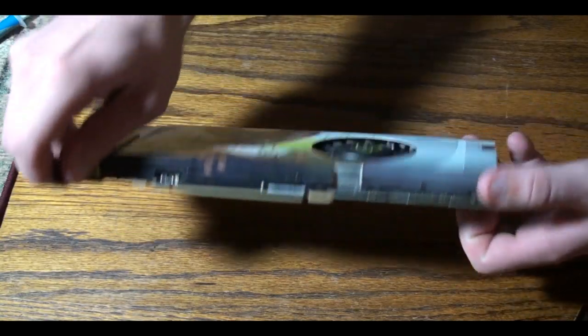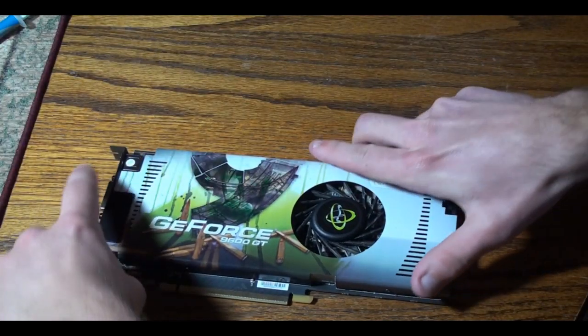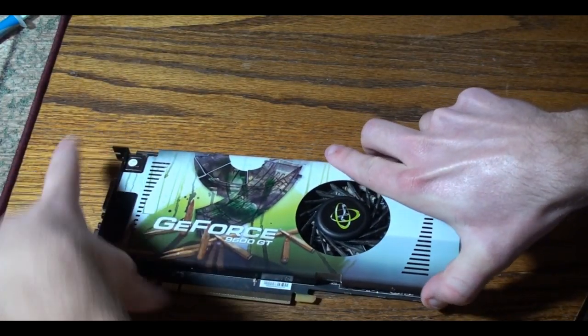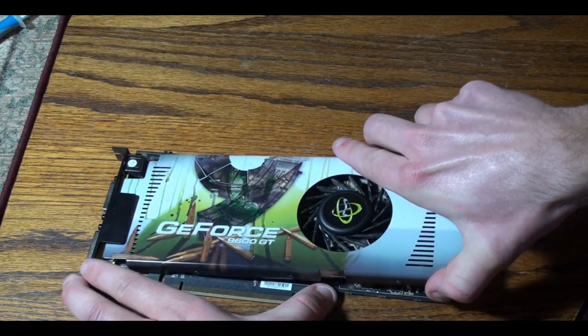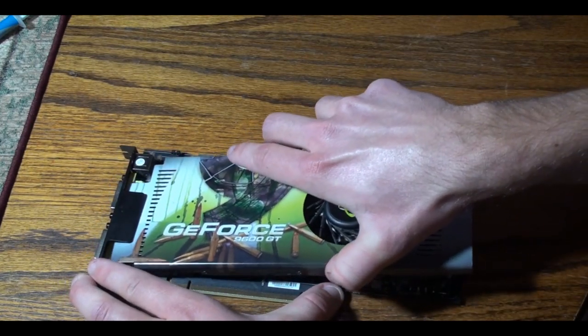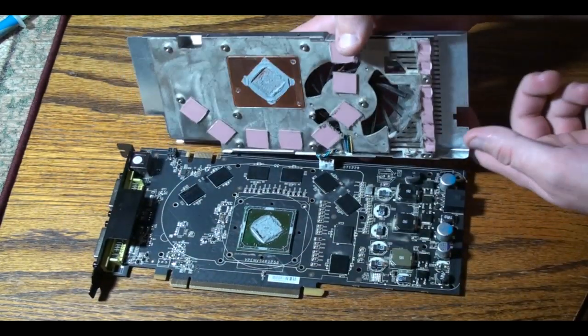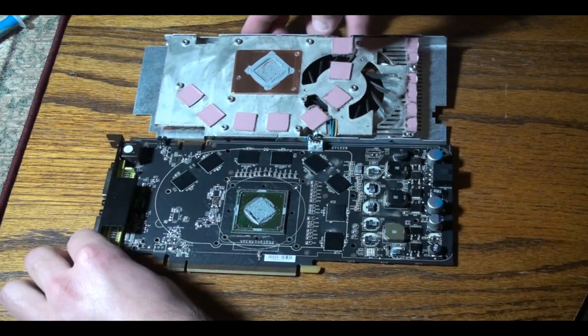Once that's done, just flip the card back over. Now what you'll need to do is just apply a little bit of force on the end of the card, prying upward. And once it pops up, just slide the top of the card around underneath the little tab right there. And then just pop it up and over and you got the top off.